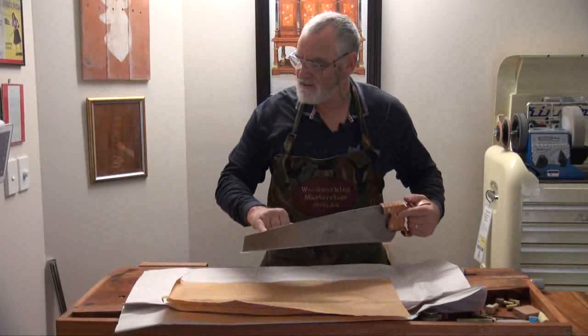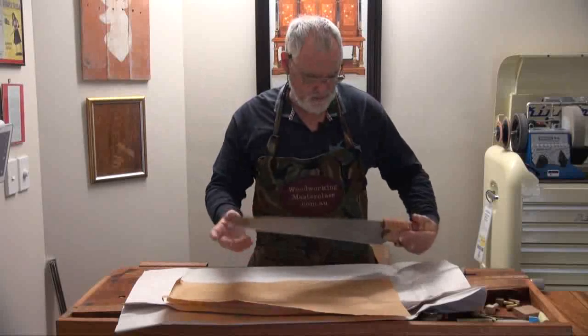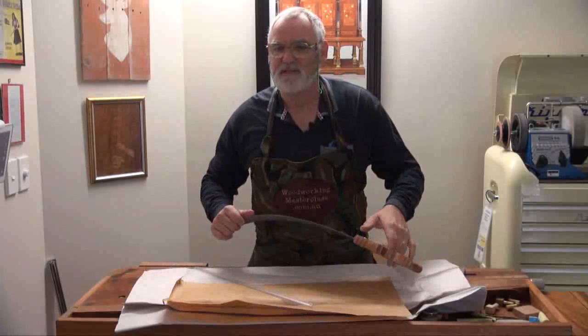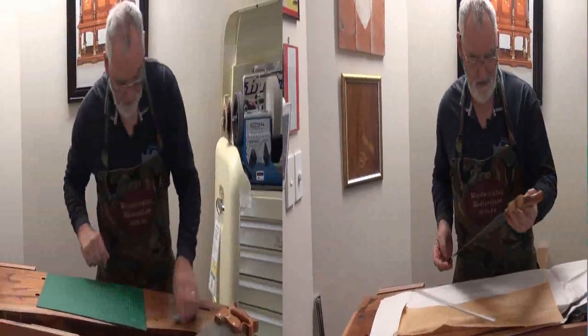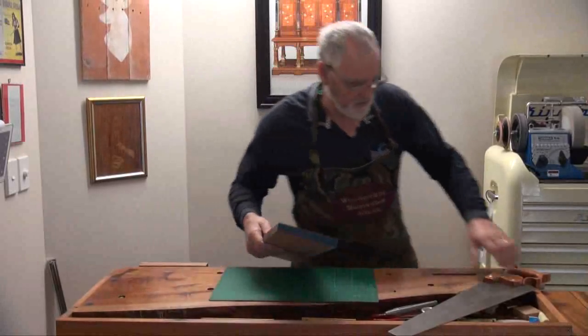It's even got the old-fashioned tip on it that no one can explain to me what that's for. Let's see if we can get a song out of it. Oh, that's got a nice ring to it. Got a bit of myrtle here.